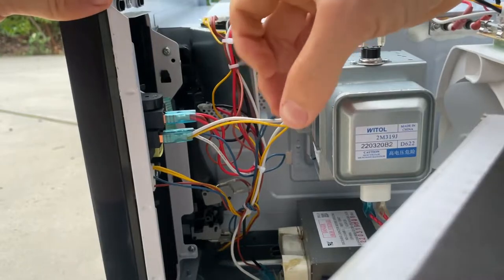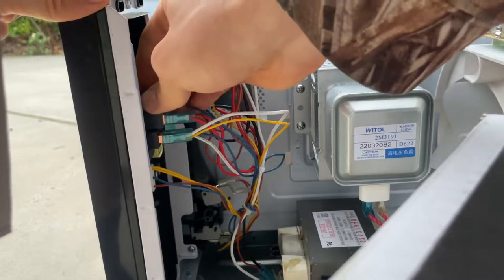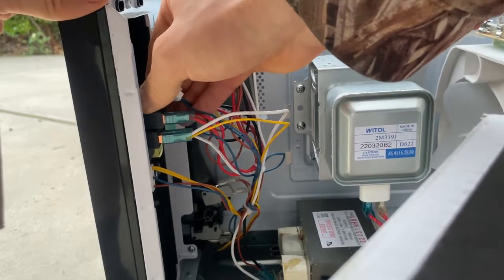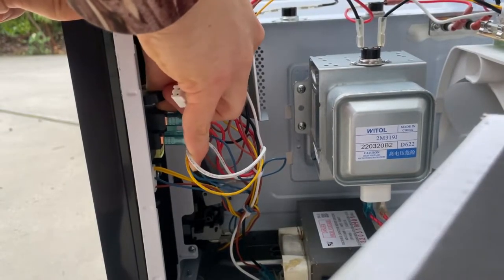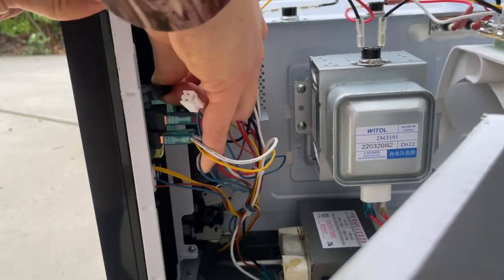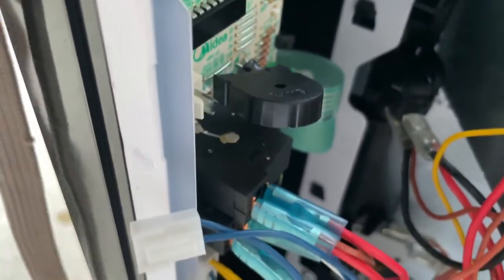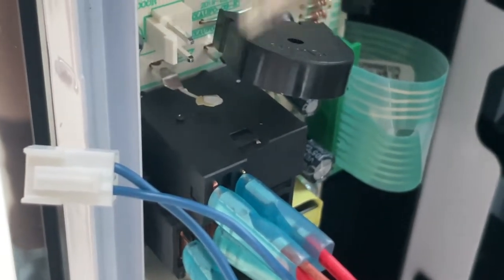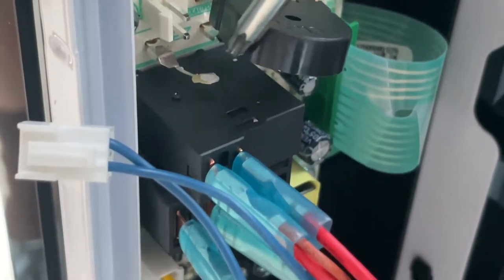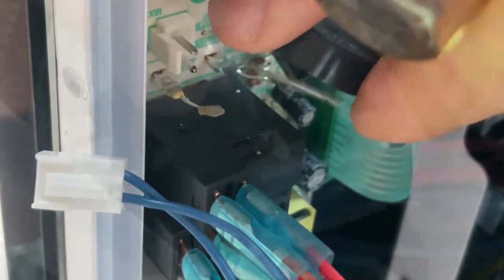I might need to remove this plug first. Depending on the force you applied, this part appears to be soldered to the unit and this part is soldered to the board. Depending on how you fold it, this part may have broken off the buzzer. You can now pull the buzzer out.